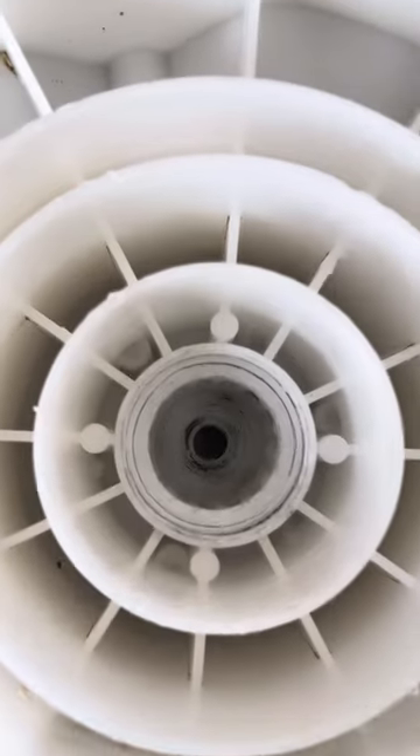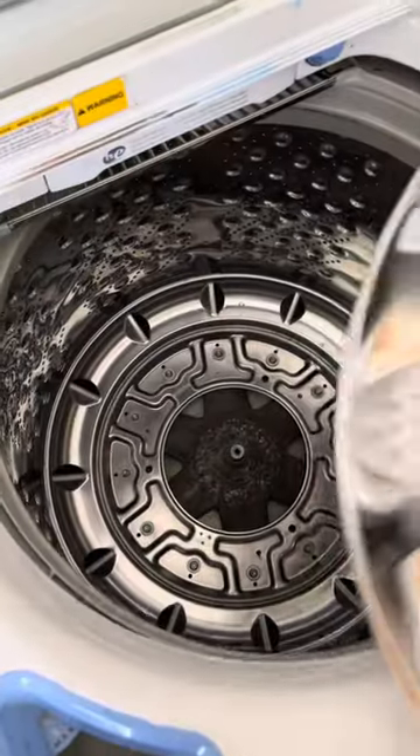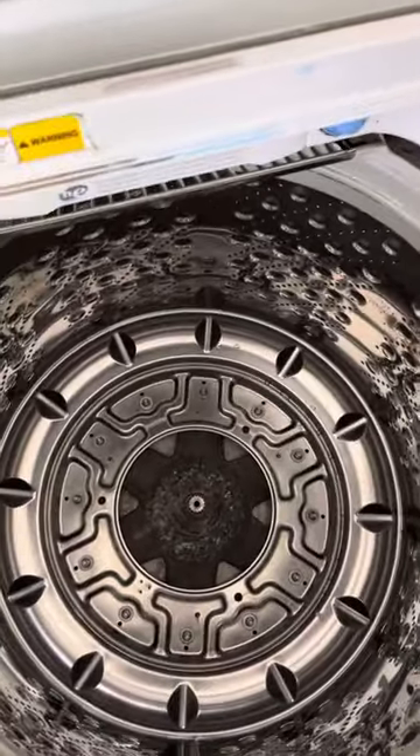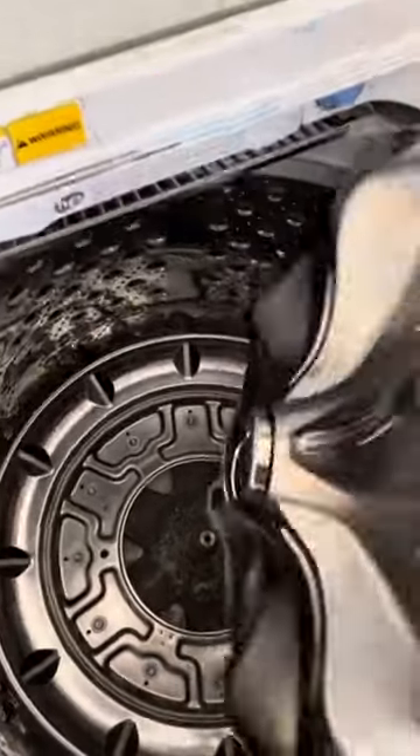All of those grooves are stripped out, so it's gonna keep falling out. It started to happen because you probably did some overloads and things like that, but it's a very easy fix — even if it falls off or it's loose.